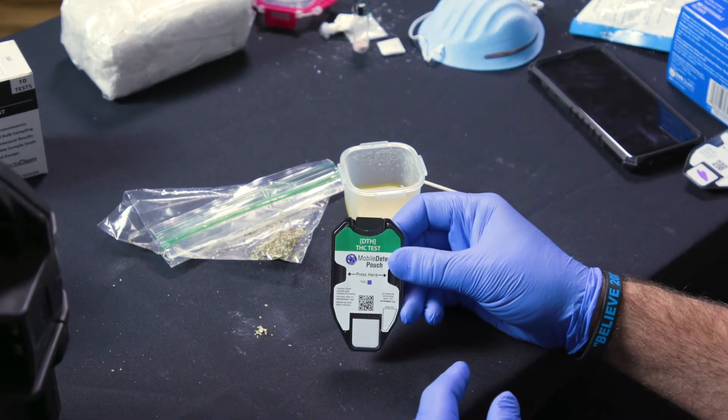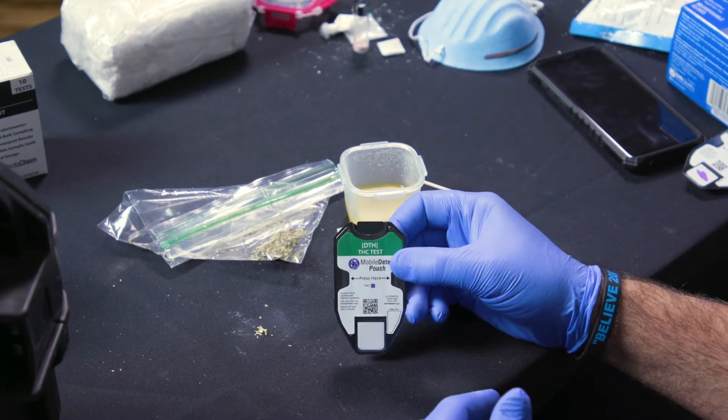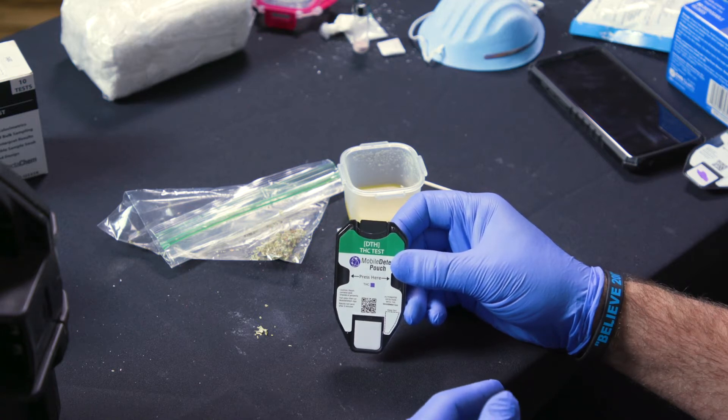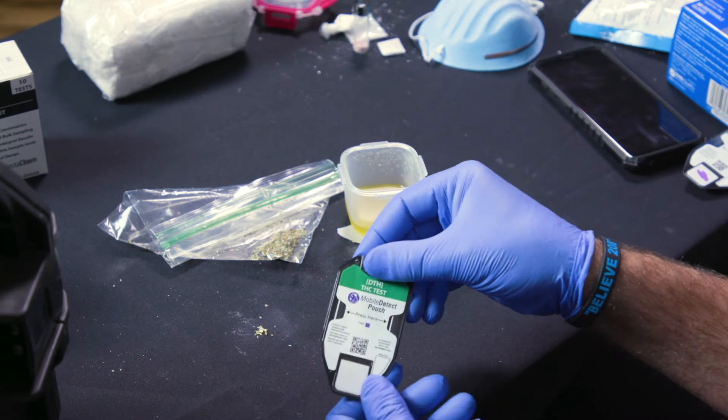The THC pouch is a multi-stage process for detection of not just marijuana, but edibles, BHO, vape oil, many different things. So what we're going to do — we'll use the example of standard plant material marijuana.